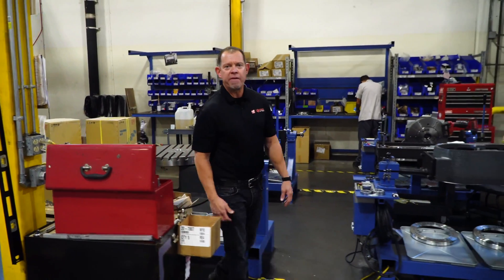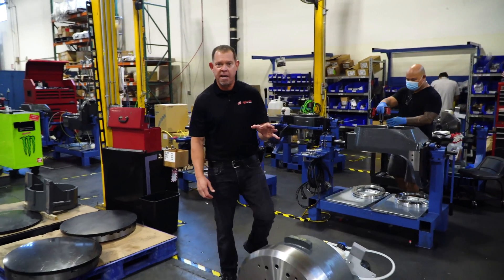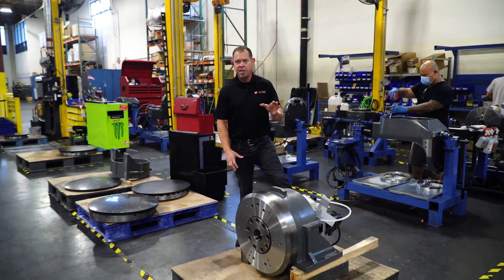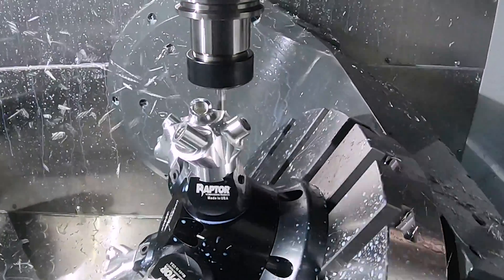Over the past year or so we've transitioned to cycloidal drives for all the rotary axes on the UMC. These have a lot of benefits including greater speed and accuracy, and better durability in the event of a crash.